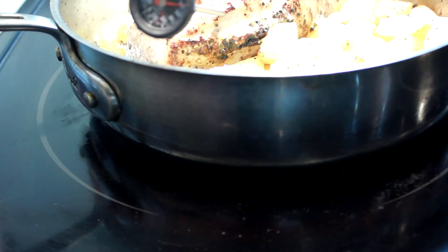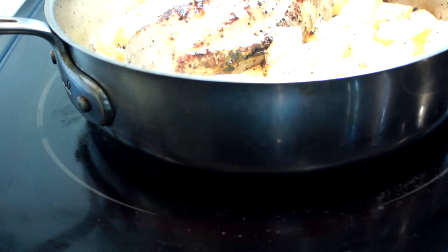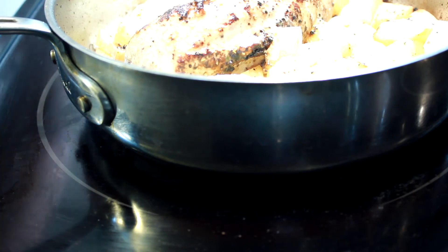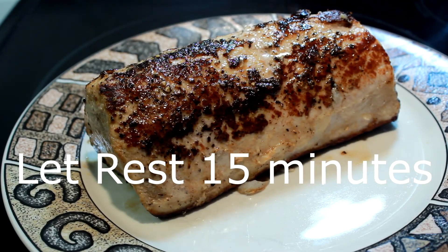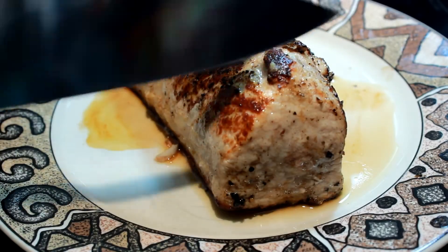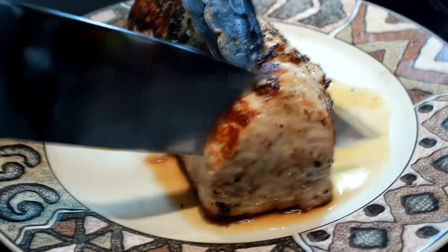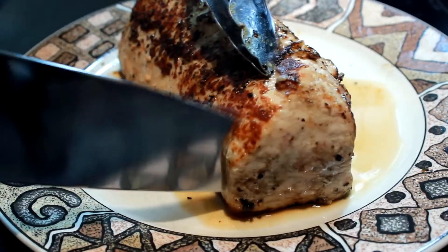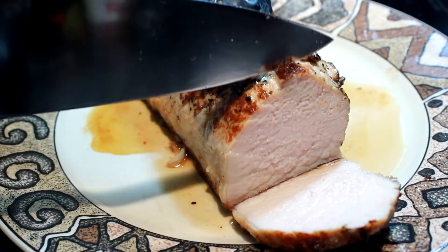15 minutes should give you 140 degrees and perfectly pink on the inside after resting. If you want it more done, like mine, I cook mine to 150 degrees internal temperature and then let it rest — the pink is pretty much gone. Put it on a plate after you get the temperature you like and let that baby rest for 15 minutes. You can see here what I got for 25 minutes at 400 degrees.